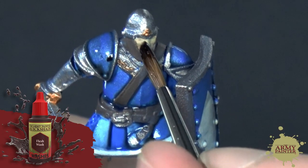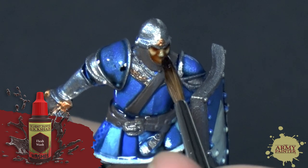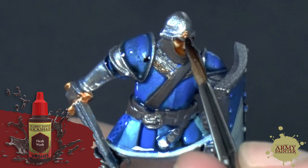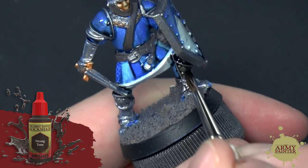We'll move on to applying some flesh tone over all of the fleshy skin-colored areas on the model. On this model, it's just his face. And then we'll use strong tone all over the remaining areas on the model.